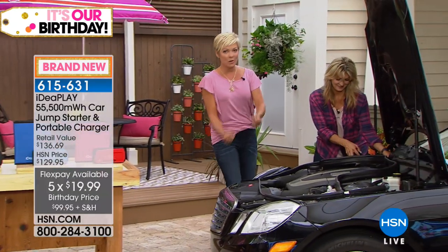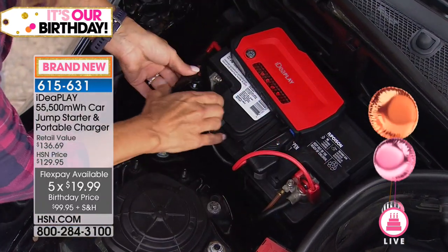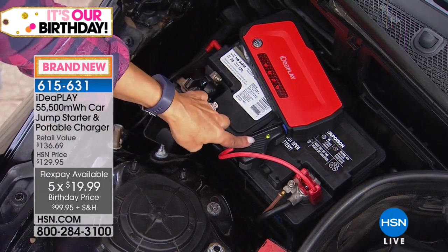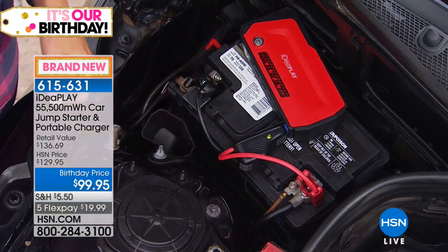I like that it's not those big jumper cables where you're wondering what goes to what, what color goes where, you get so worried. It's so compact and portable, but it's also 55,000 milliamps. Green means go — we're ready, and we can go crank that car up.